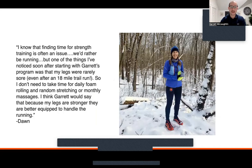Dawn said: I know that finding time for strength training is often an issue — we'd rather be running. But one of the things I noticed soon after starting with Garrett's program was that my legs were rarely sore, even after an 18-mile trail run. I don't need to make time for daily foam rolling, random stretching, or massages. Because my legs are stronger, they are better equipped to handle the running. With a better foundation from strength training, usually there's less tightness, less stiffness, fewer aches and pains. I always tell people — foam rolling and stretching, if you need it do it — but let's focus on building a better system so you don't need that as much in the future. Hopefully by doing strength training the right way, you start to see those results.